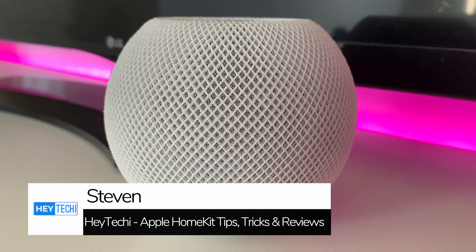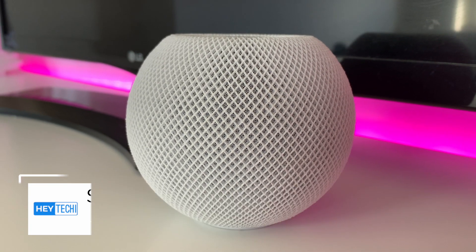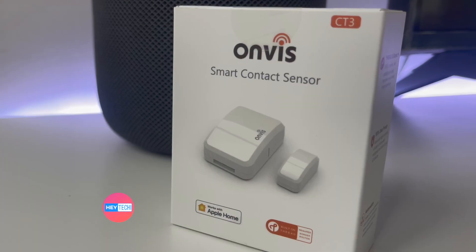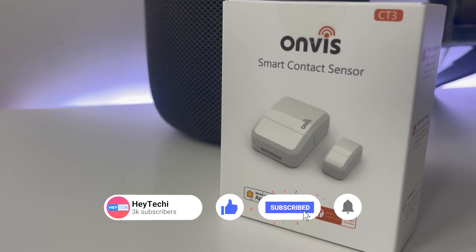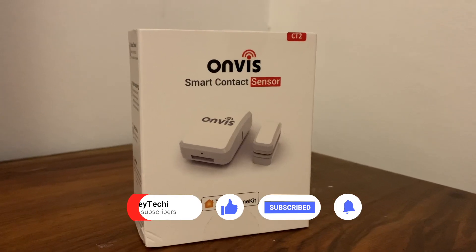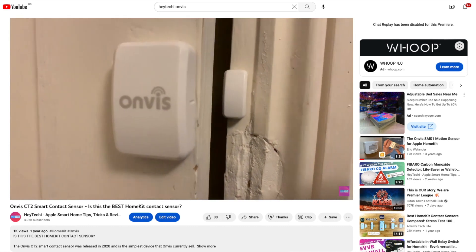Hi everyone, it's Stephen here for Hey Techie, and welcome back to the channel that's dedicated to everything to do with the Apple smart home. Today we're going to be having a look at the Onvis CT3 contact sensor and comparing it with its predecessor the CT2, which we reviewed on the channel almost two years ago now.